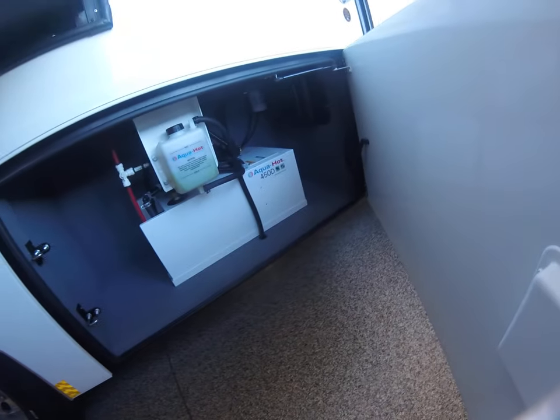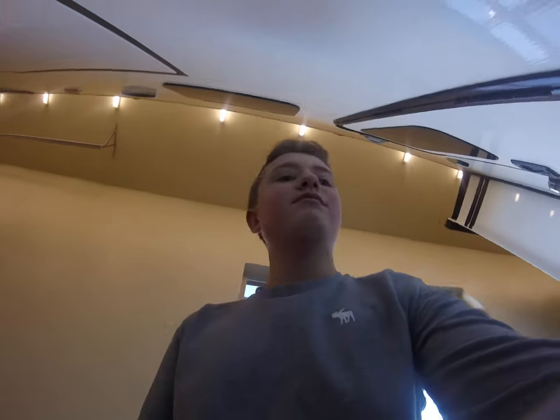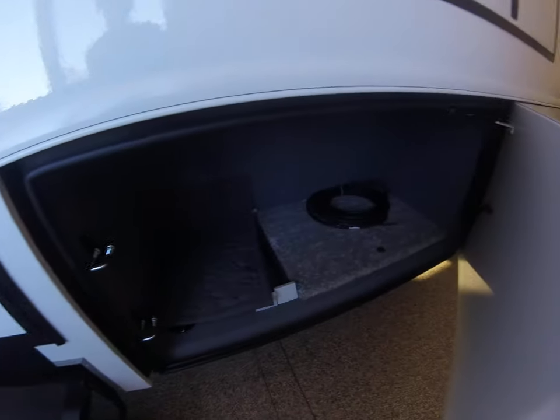This is an Aquahot 450D — the same one that's in our Explorer. No problems whatsoever. We went camping in it at about 12 degrees in Iowa and it did fine. Just warm like a house. Another big bay here.